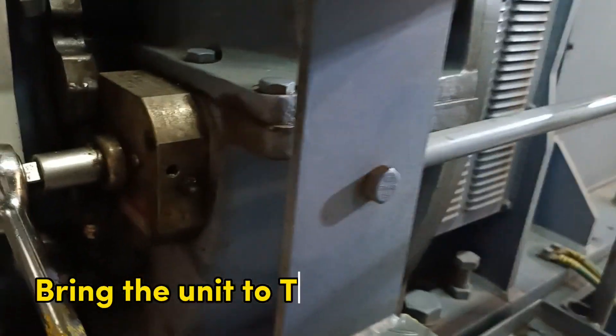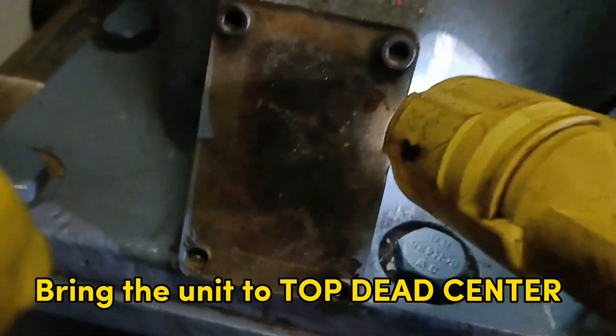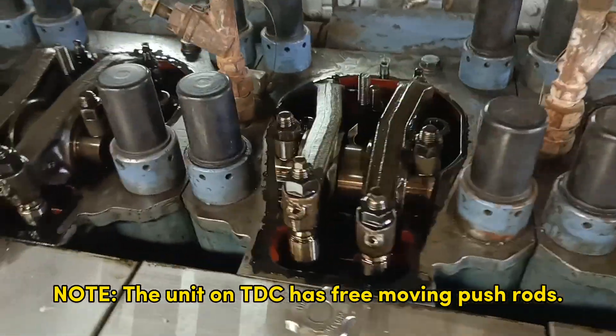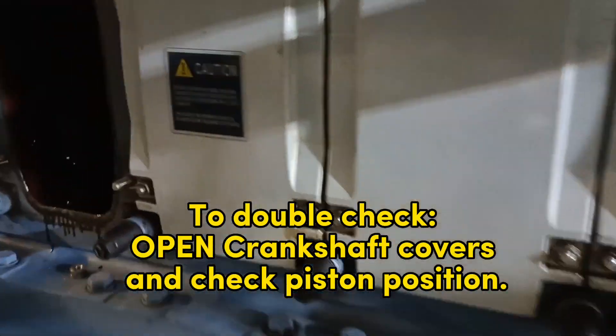Bring the unit to top dead center. Note that the unit on TDC has free moving push rods. To double check, open crankshaft covers and check piston position.